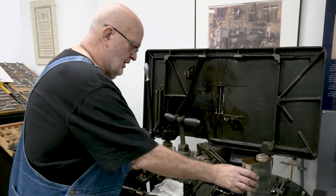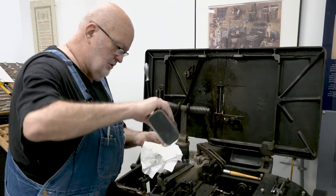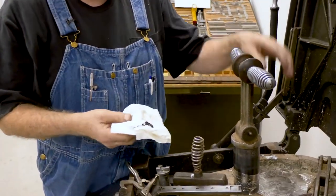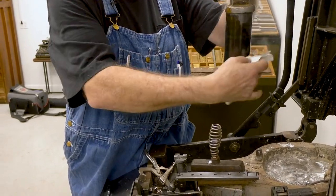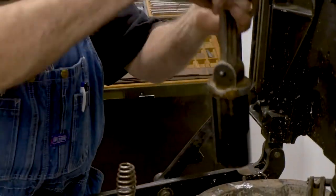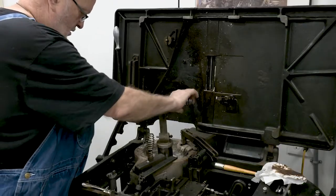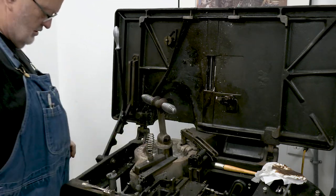We did find a can of the True Lubriclean Oil, so I'm going to take the plunger back out. It's a black, thick, nasty looking oil. Take it, rub it, coat your plunger real well. It does smoke and stink a little bit, but you get used to it. Then let it sit there and heat up a little bit.